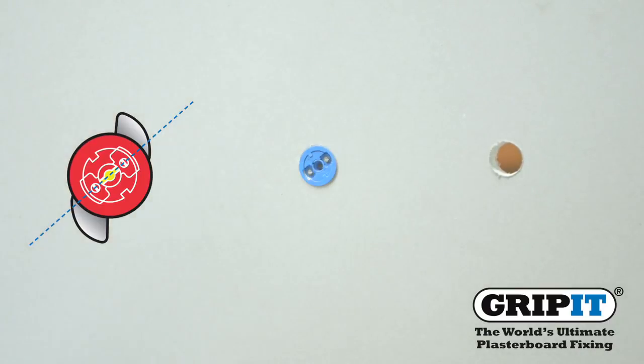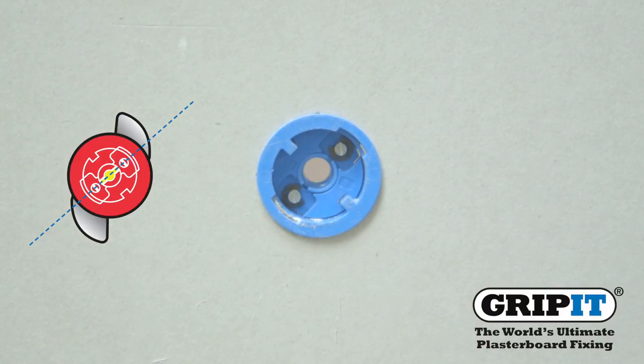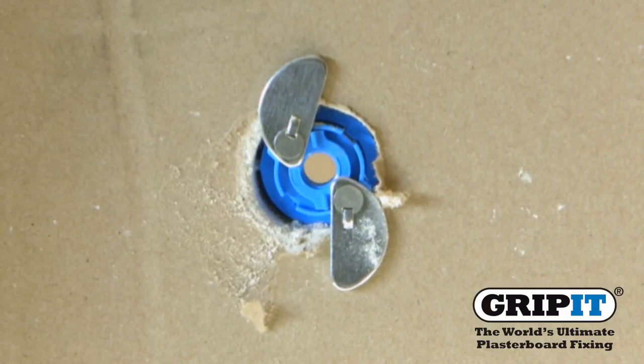After tapping your fixing into the wall, insert a screwdriver into the rotary insert and turn 90 degrees to the right. This will allow the wings to open at the back of the gripit and secure it in the wall.